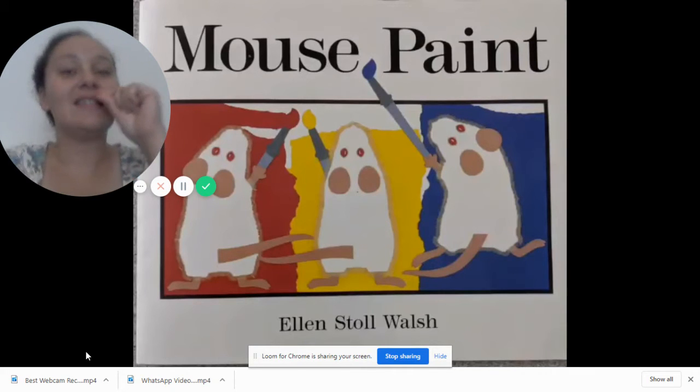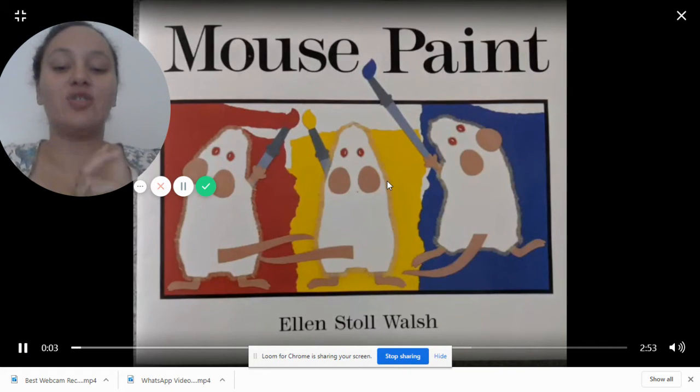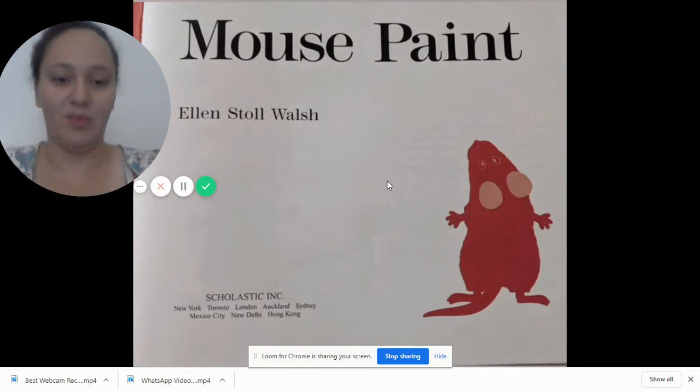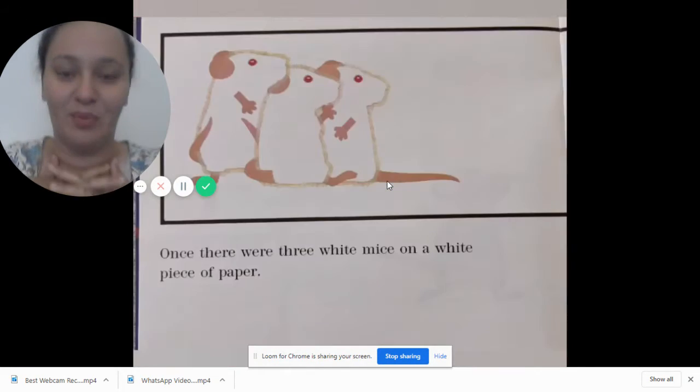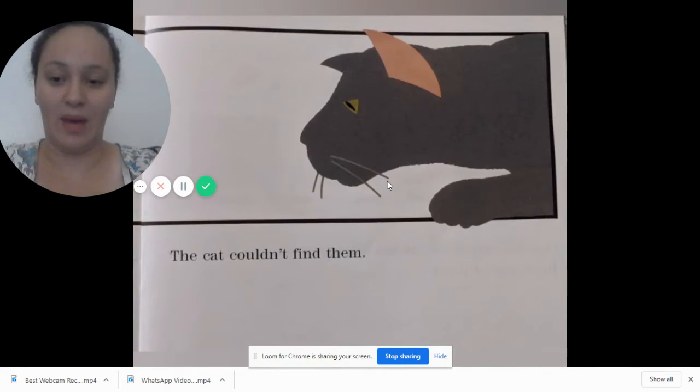Today we're going to be reading Mouse Paint and the author of Mouse Paint is Ellen Stoll Walsh. The author means that she wrote the book, which is really cool. So we get to read a book that she wrote. Here we go: once there were three white mice on a white piece of paper.